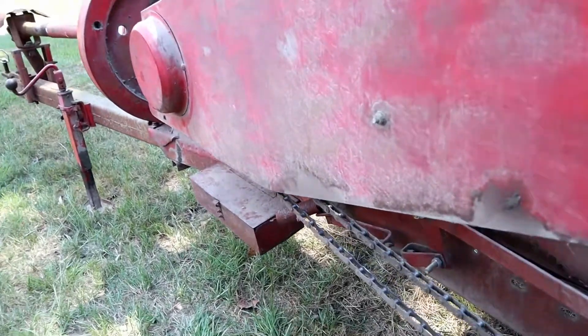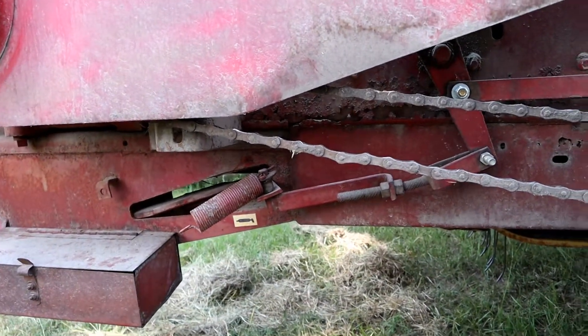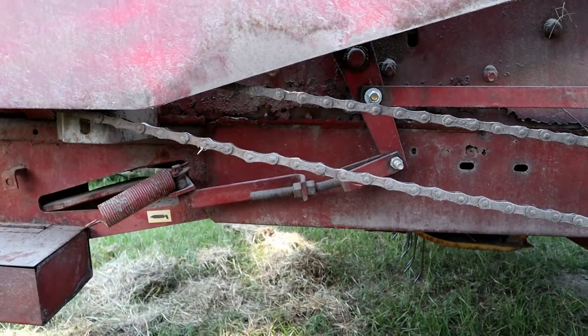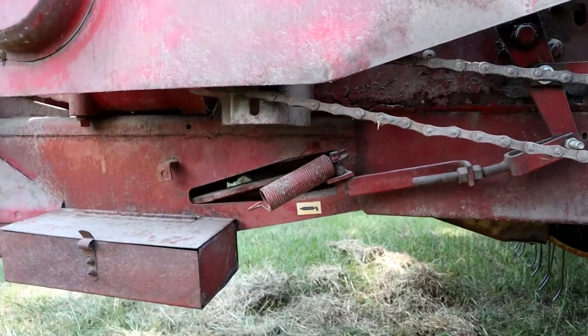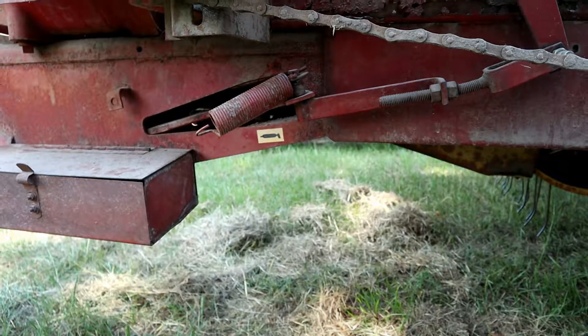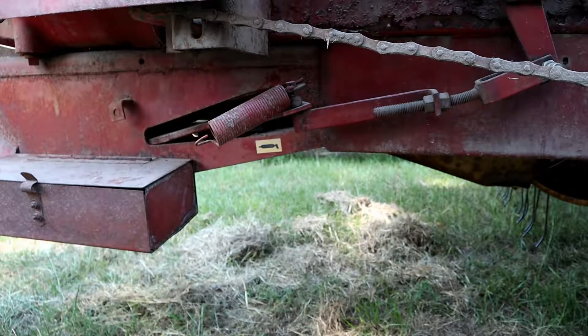Right now it's in time and it doesn't allow that to happen. If I'm careful about watching where the bale is before I shut the machine off, I should be okay. But it's definitely something that needs to get fixed. Next step is to see if I can fix it and find out what size pin I need.